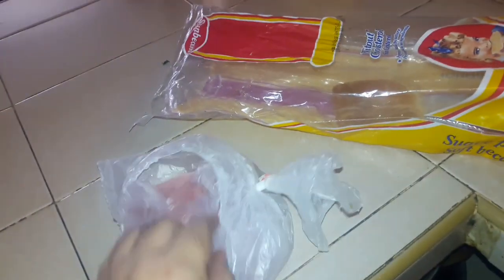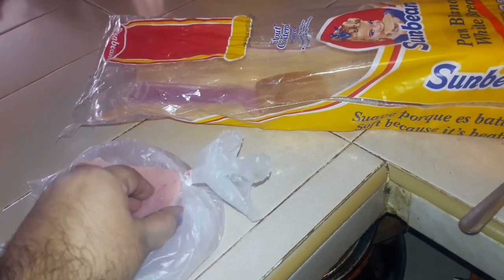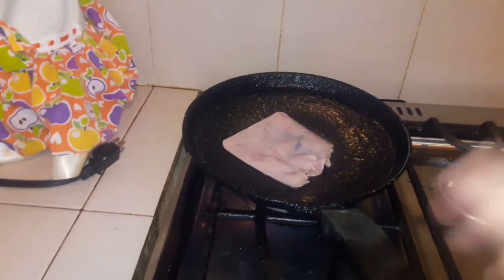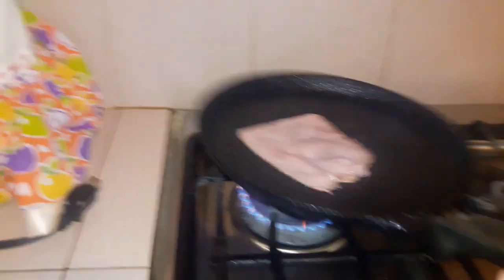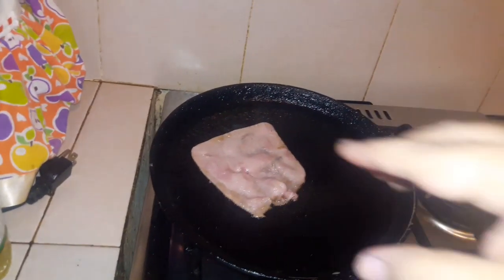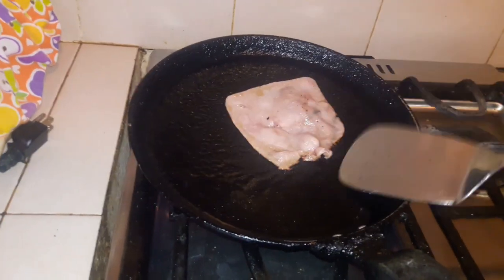Ahora vamos a agarrar el jamoncito — unos dos jamoncitos. No quiere despegarse. Y los vamos a fritar. Recuerden, antes de hacer cualquier cosa, lavarse las manos. Un tip que les puedo dar es que antes de poner el aceite, el sartén debe de estar bien, pero bien caliente, y poner el chorrito de aceite y esperar a que se caliente, para que, como ven, no se pegue absolutamente nada, ni el huevo, ni nada. Entonces vamos a voltearlo.